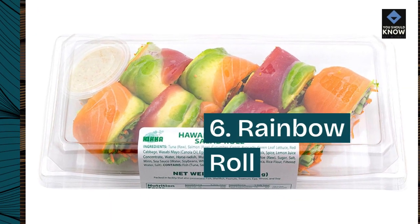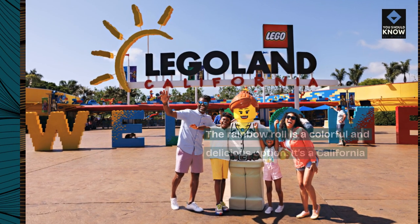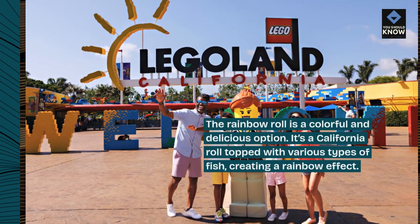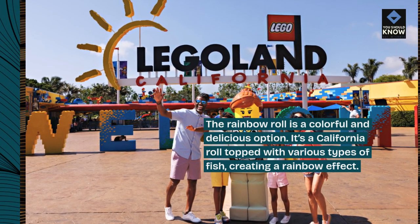6. Rainbow Roll. The rainbow roll is a colorful and delicious option. It's a California roll topped with various types of fish, creating a rainbow effect.